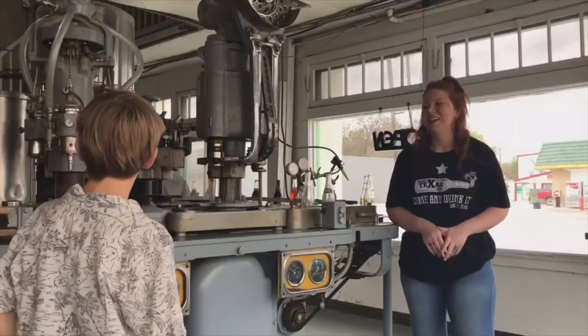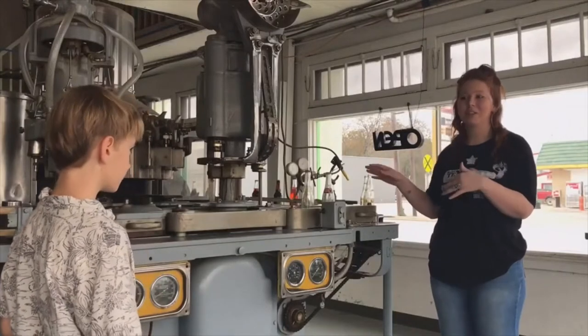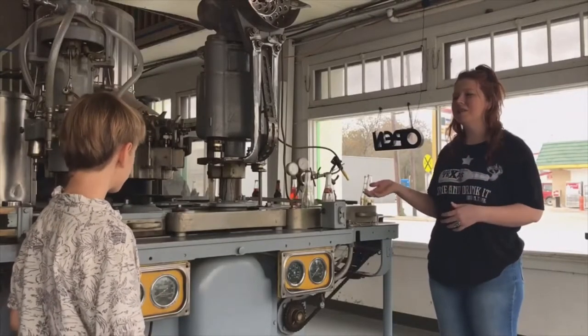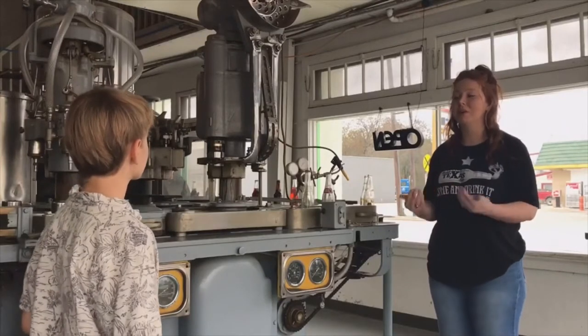What's this machine on here? So this is actually my favorite part of the bottling line. This is where all of our magic happens. This is called our CIN 320. This is where the bottles will get filled with the syrup, the carbonated water, and they'll also cap the bottles.